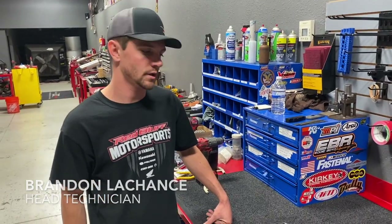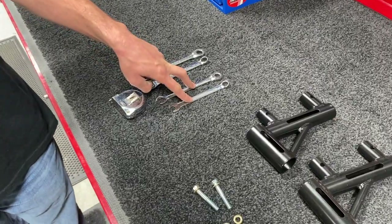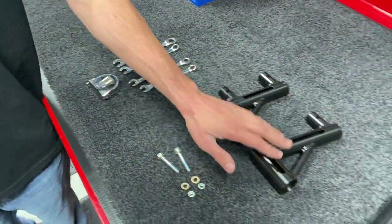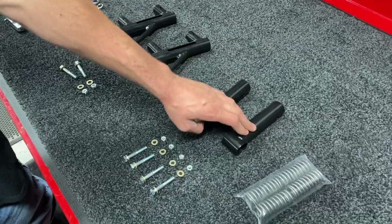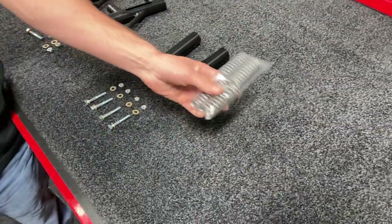Alright guys, we're ready for step number seven of the QRC cart build - it's time to put the cage on. To begin, we'll need two half-inch wrenches and two seven-sixteenths wrenches for tools. We'll have our two rear cage receivers and our two front cage receivers, as well as hardware for the cage and our four cage springs.